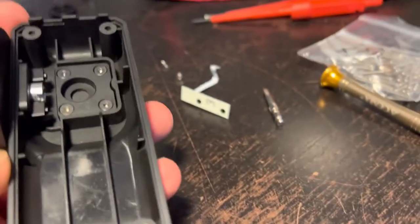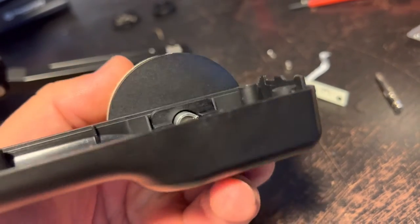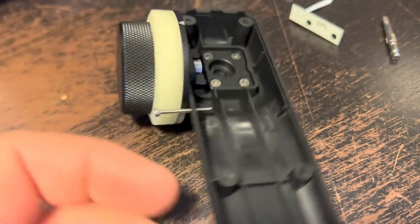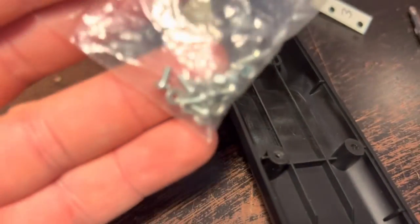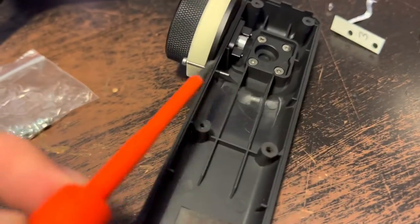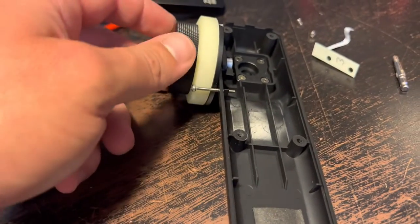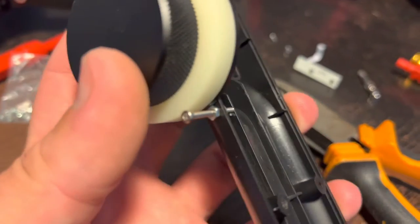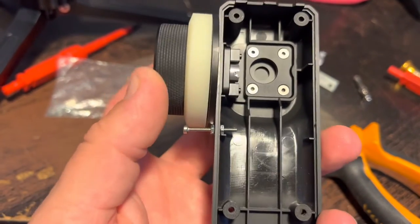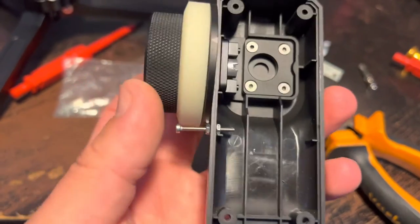I put the screw in — got a little messed up there but I don't want to force it too much, so I'll leave it. There's the hole done with the screw in. I'll use tiny nuts — one on each side — to hold the screw straight and fastened, then drill the hole in the disc. That should be it. It's in there, not perfectly straight, but it doesn't really matter.